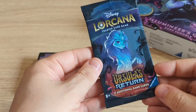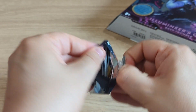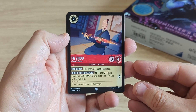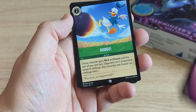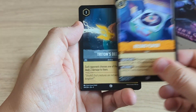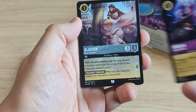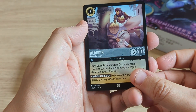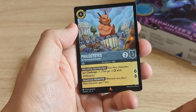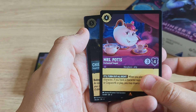Should we crack the booster pack? There are 12 cards in here. We get: Far Zhao, Swing into Action, Dodge, Tick Tock, Record Player, Triton's Decree, Ursula, Aladdin, Khan, Mrs. Potts, Chien Po.